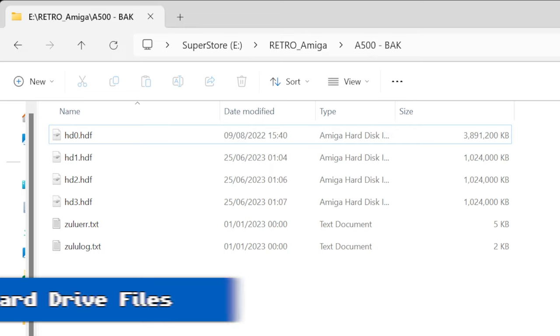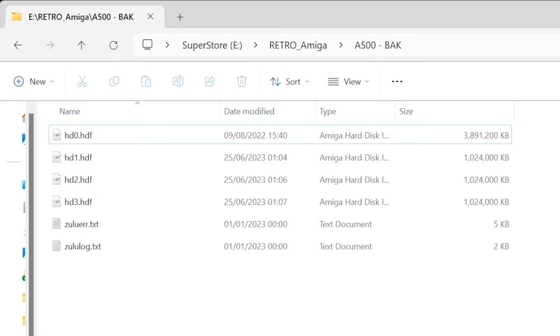I've copied the contents of the SD card onto my Windows PC into a folder called A500 Back — I spell it like that as a follow-on from the DOS days where you could only use three characters for extensions. The SD card actually has four hard drive files on it: one which is four gigabytes and three one-gigabyte files, as well as Zulu SCSI's error file and a log. I want to change this because I'm not really interested in having one-gigabyte hard drives. This is a 64 gigabyte card, but I actually have a 16 gigabyte card which is what I'm going to use for this machine, at least for now.